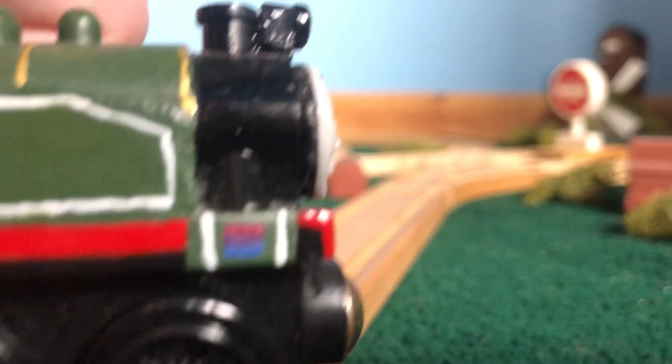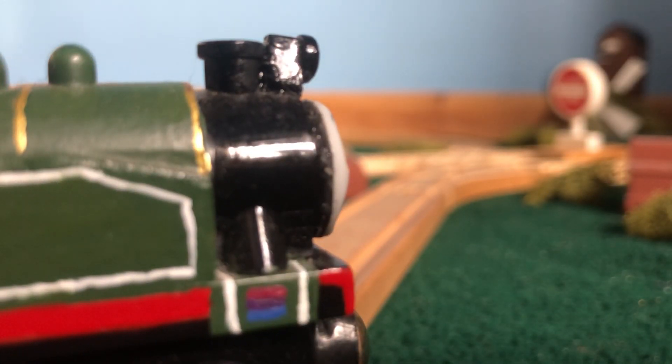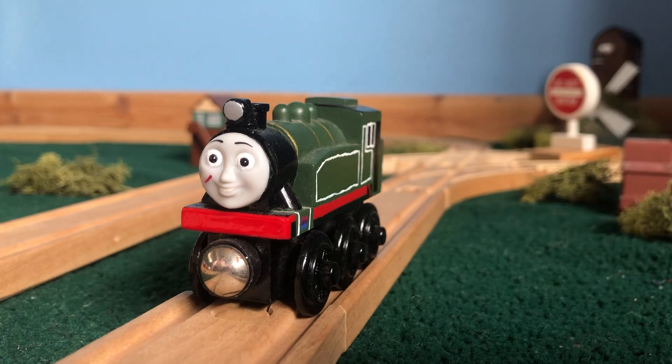I also added this on the side of her cylinders — that is the bi flag, if you couldn't tell. I thought that would be fitting to do since it's pride month, well, pride month is nearly over, but you get the idea.